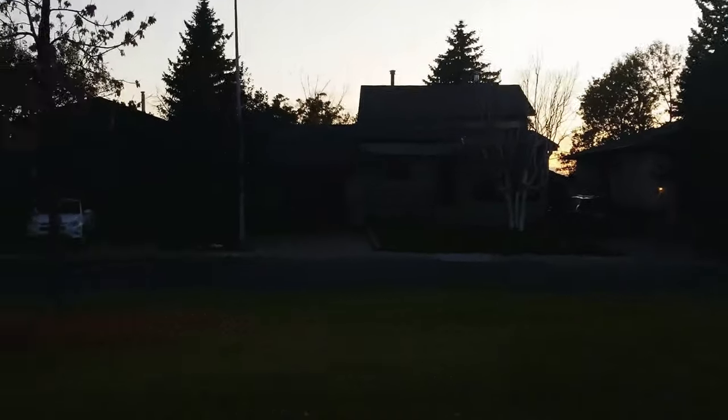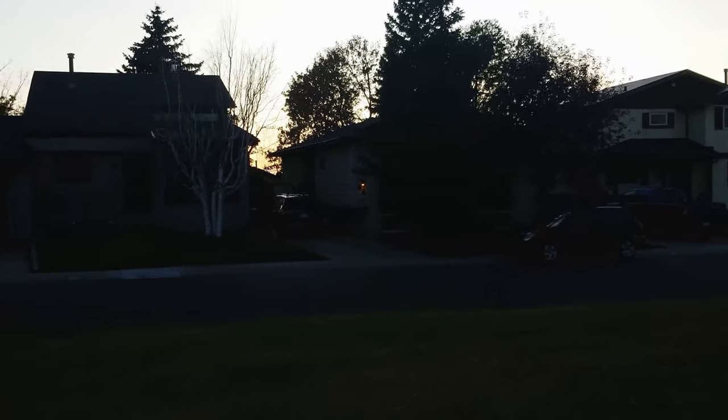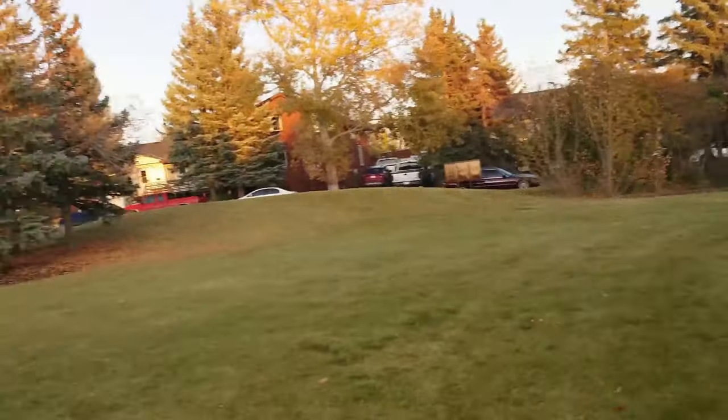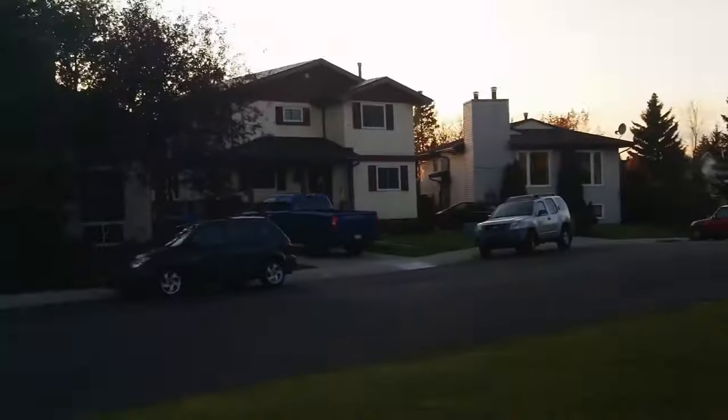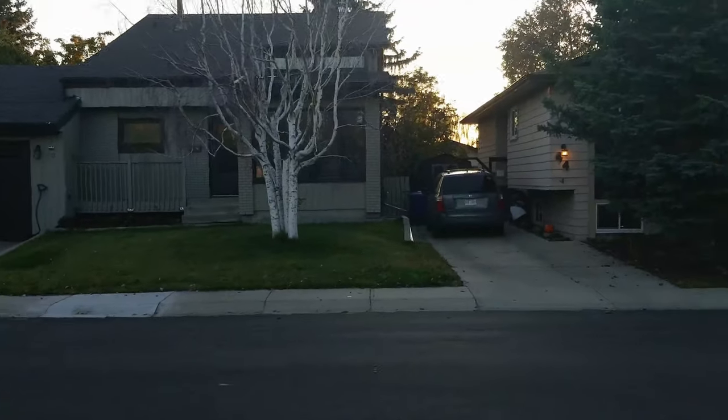So if you do outdoor streaming like hikes and things like that, this should actually work pretty well for you. But if you do lots of streaming at events like Comic-Con or gaming events like LTX that we were just recently at, this is absolutely perfect. It is tiny, it fits on my little mini gimbal, no problem whatsoever. And with that, we'll go back to our testing inside.